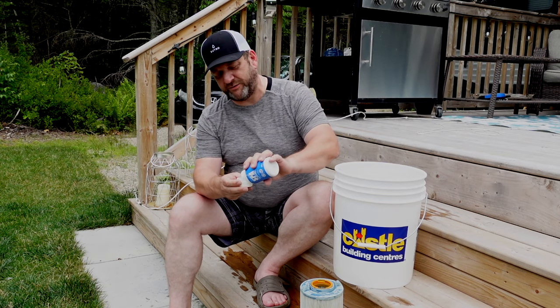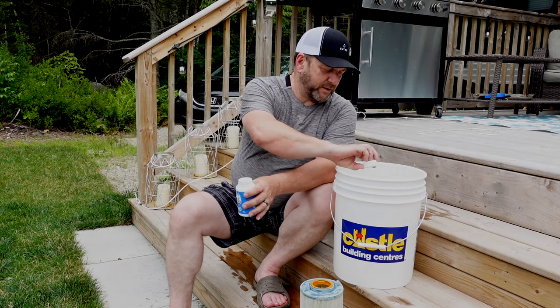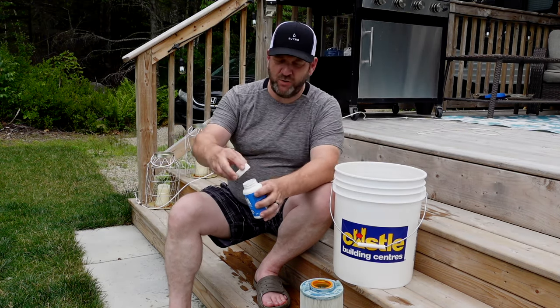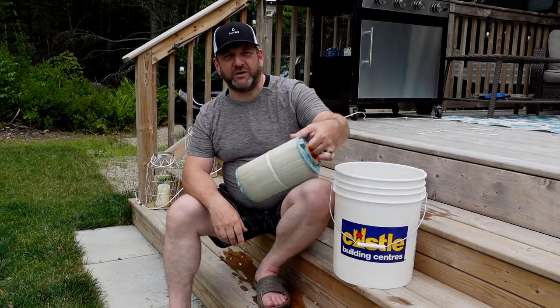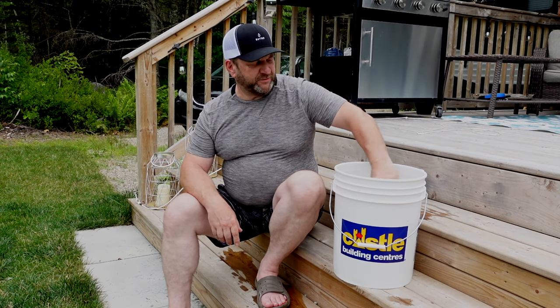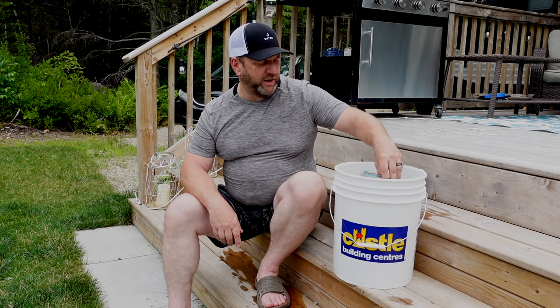To use this, simply use two capfuls of filter cleaner and dump it in the water like so. Then put the filter into the water and give it a swish to make sure the filter cleaner is mixed and gets in around the filter very well.